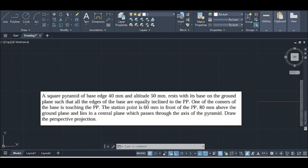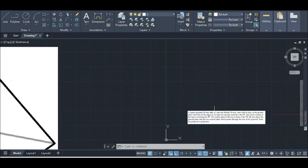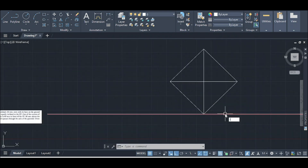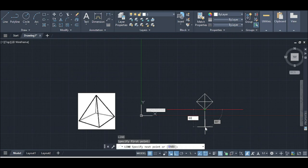This point is 60 mm in front of the picture plane (PP). The PP is on the screen, and the distance is 60 mm. I will draw a line here at 60 millimeters.